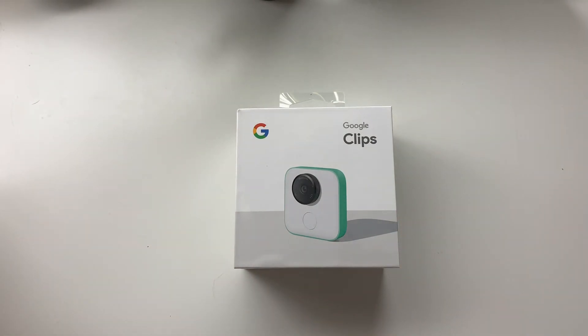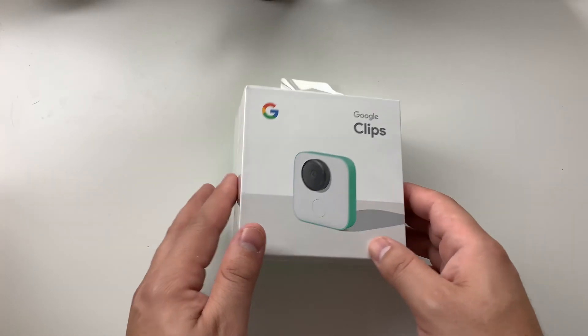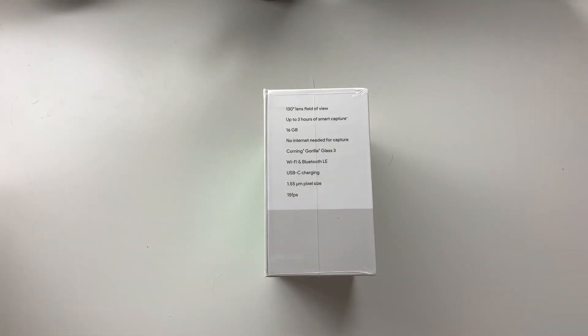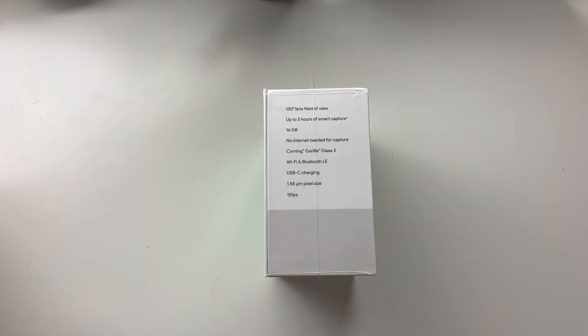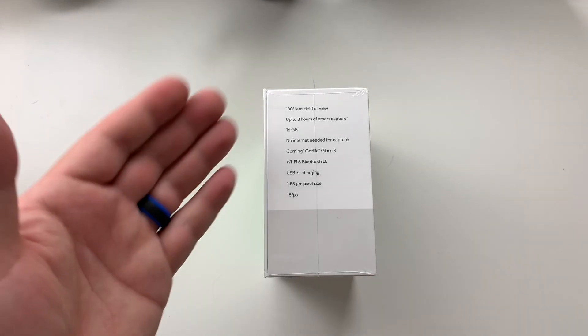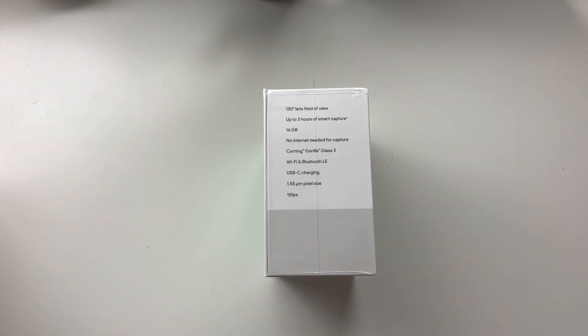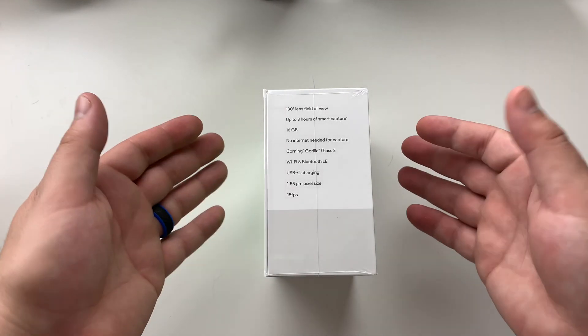This is about a year old now. It is the Google Clips, a little add-on camera module that's supposed to just be one of those set-it-and-forget-it tools that you kind of clip on your shorts or shirt, and it'll automatically capture moments that it believes are of relevance. As you can see here, it does have a 130-degree lens field of view, three hours of charge, 16 gigs of memory. You don't need internet to capture anything with it, but obviously to upload to Google Photos you would need some sort of connection. It has Wi-Fi and Bluetooth built in.